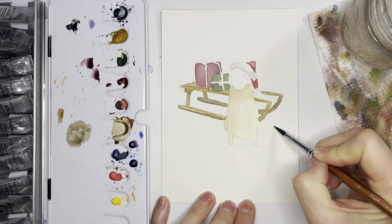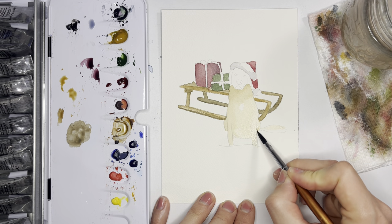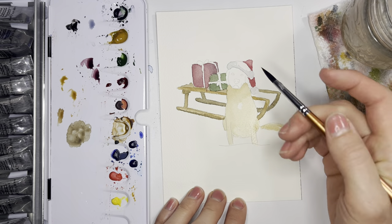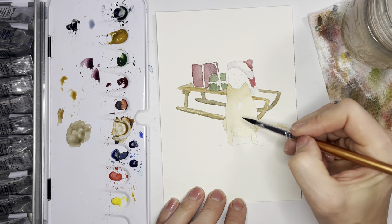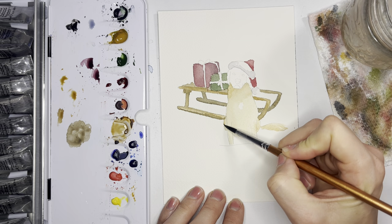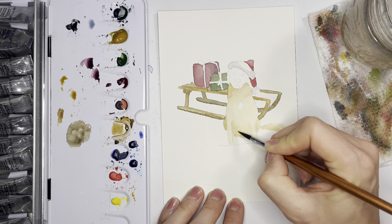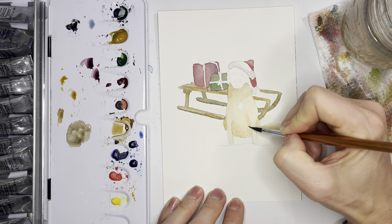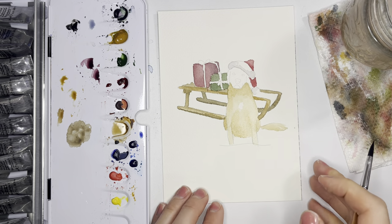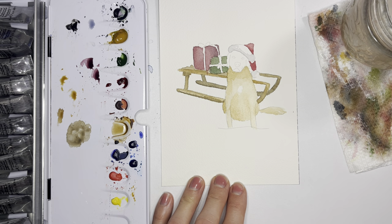I'm leaving the face because I'll do that separately. I'll add a little darker color in a few places using burnt umber on the back leg and underneath where there's more shadow, and working up into the chest area. This is really just blending and not being super detailed — we'll paint in more details once it dries.